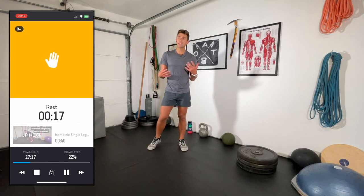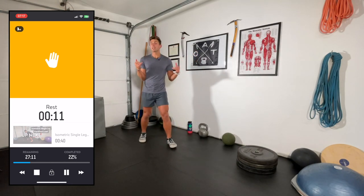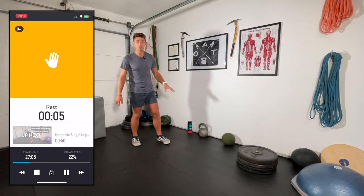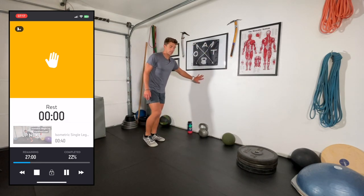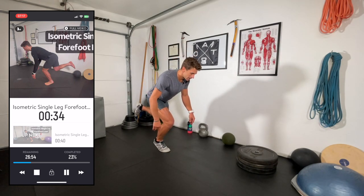20-second rest, then we're doing the same thing but on the forefoot — all that means is keep your heel off the ground. The higher it is off the ground, the harder it's going to be. Do what's appropriate for you. If you struggle with balance it's good that you're here, but stay close to a wall if needed.